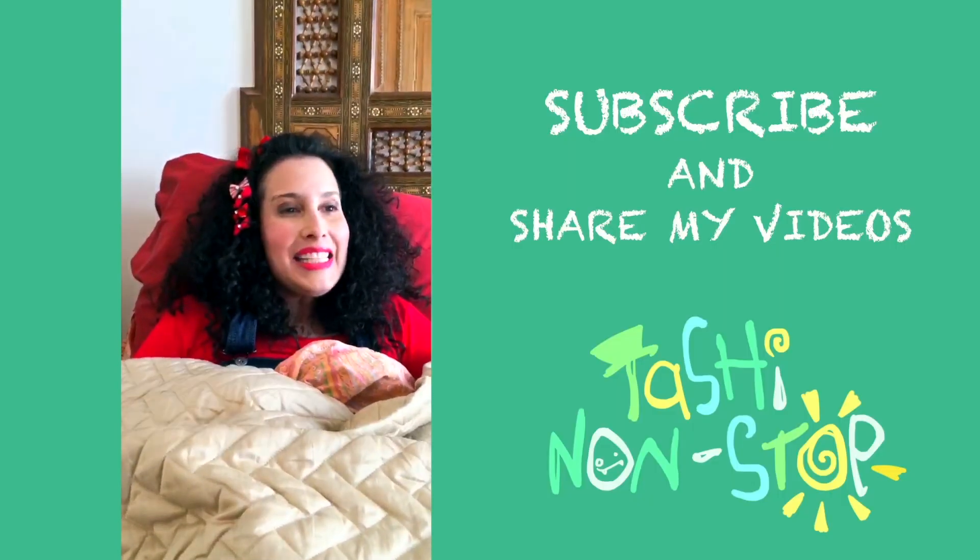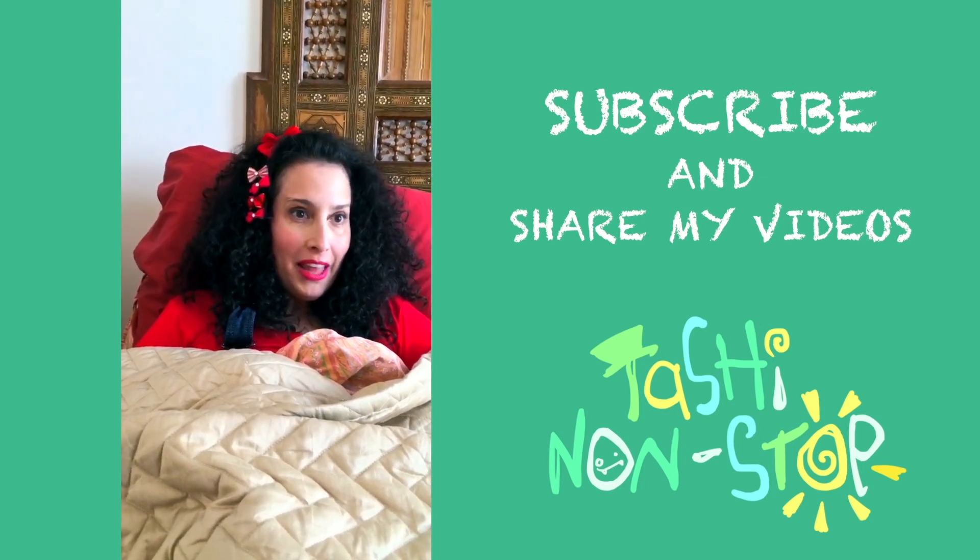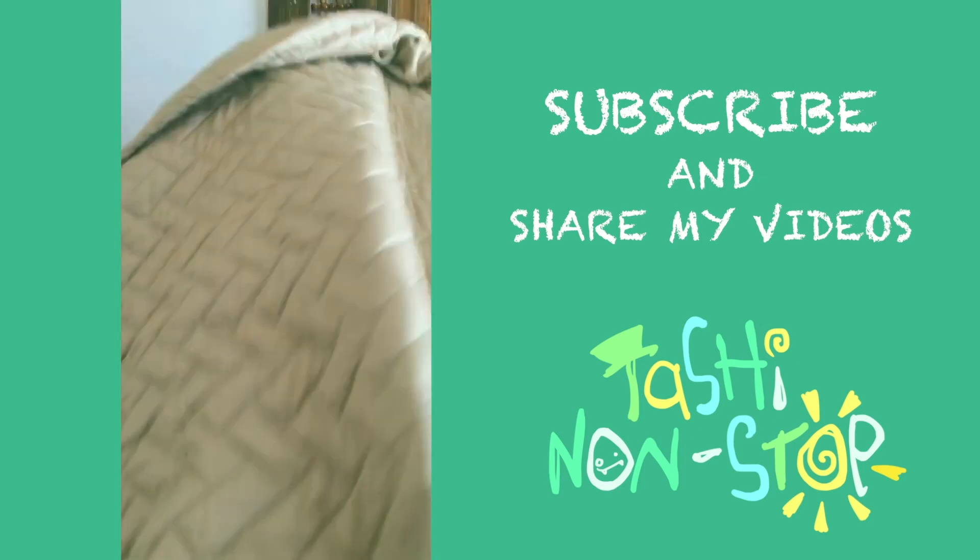See you next time my little friends! Peek-a-boo! I see you! Could you please like, subscribe, comment and share my videos? Thank you! Cheerio! I'll see you next time! Bye-bye!